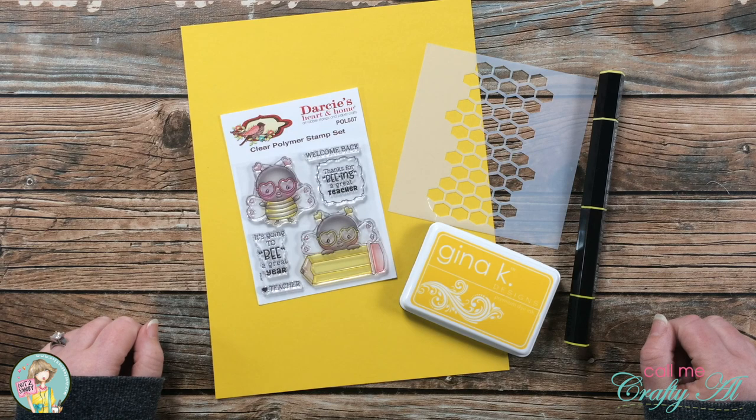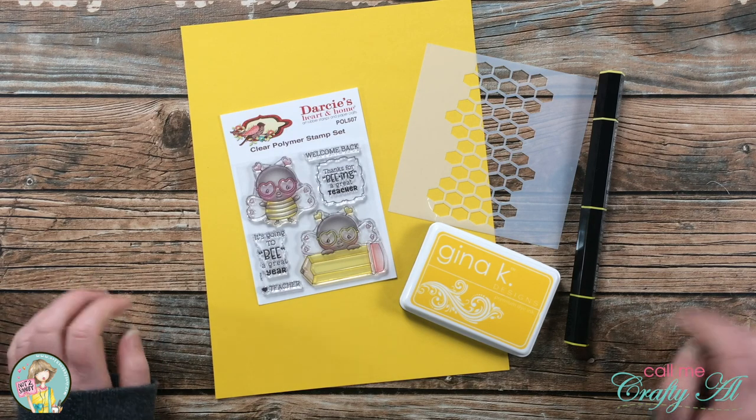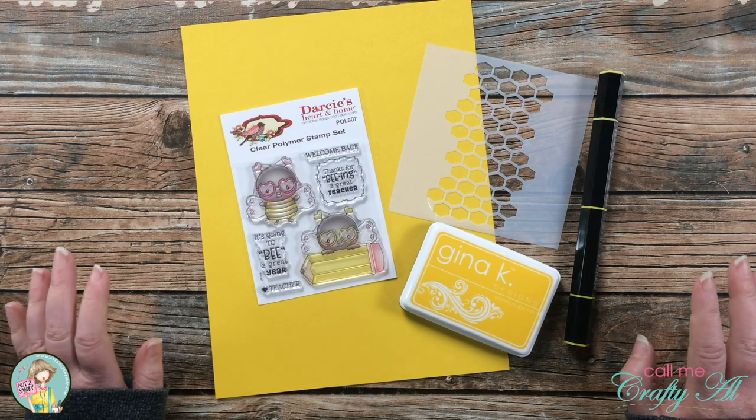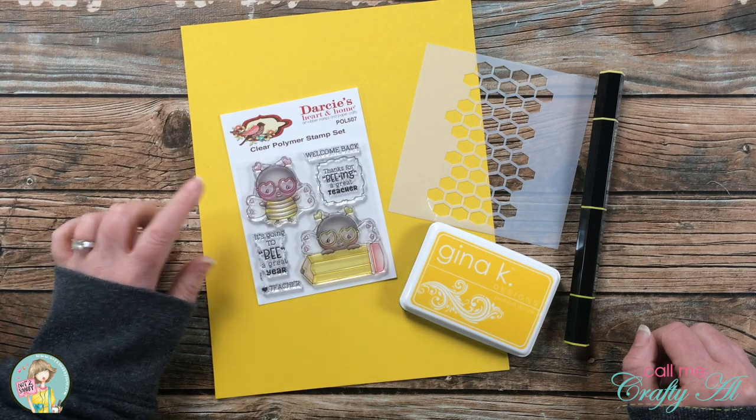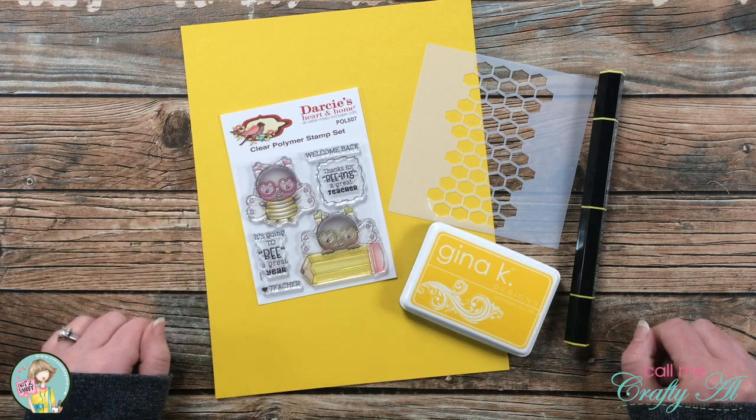Hello crafty friends, it's Alicia of the Call Me Crafty Al YouTube channel, and today I'm back to create a quick, cute, and cheery teacher thank you card using a recent stamp set that I got from Not Too Shabby.